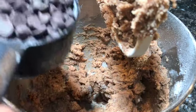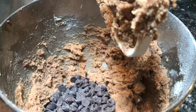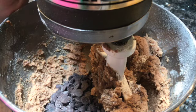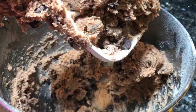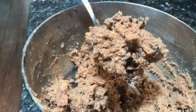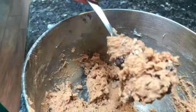Now we add our chocolate chips. I love to use Guitard — I'm a dark chocolate fan. You can put in however many you desire. I like to start with a cup and go up from there. Then we'll mix that quickly, just till incorporated, not too much — again, you don't want to over mix. If your dough feels soft at this point, you can always put it in the refrigerator before you start scooping it onto your baking sheet. This is the perfect consistency that you want your dough — you don't want to mix it any more than this.